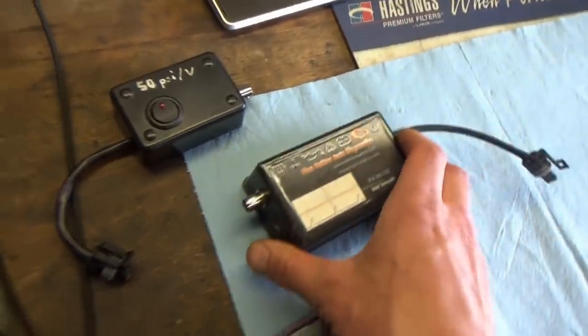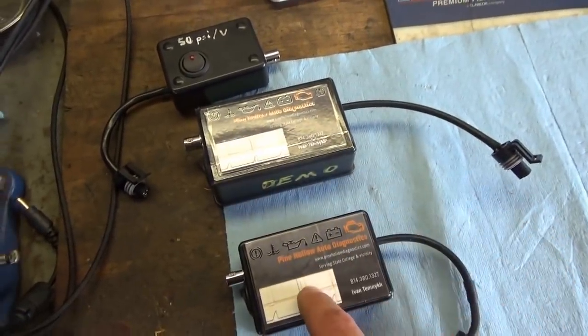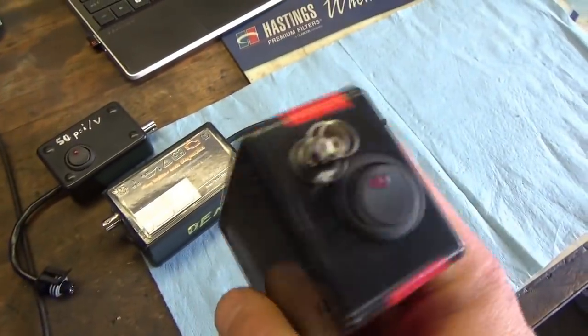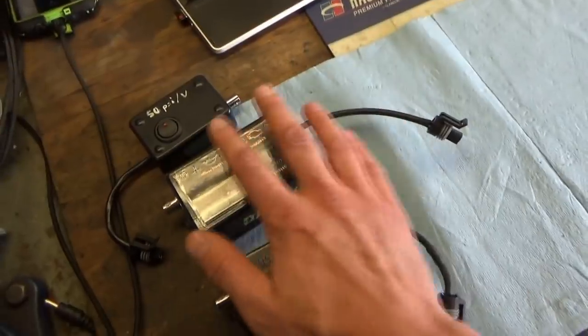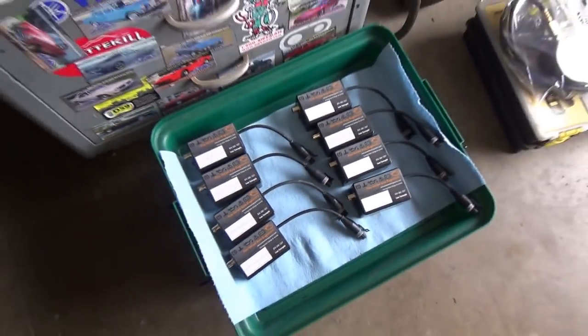Version 2 also has an illuminated switch. Version 3 here is the current version — I had to change boxes because the supplier ran out of the previous ones. This one is even more rugged and has the same functionality. These are the ones that are currently on sale, and as you can see, we have a few units ready to ship.